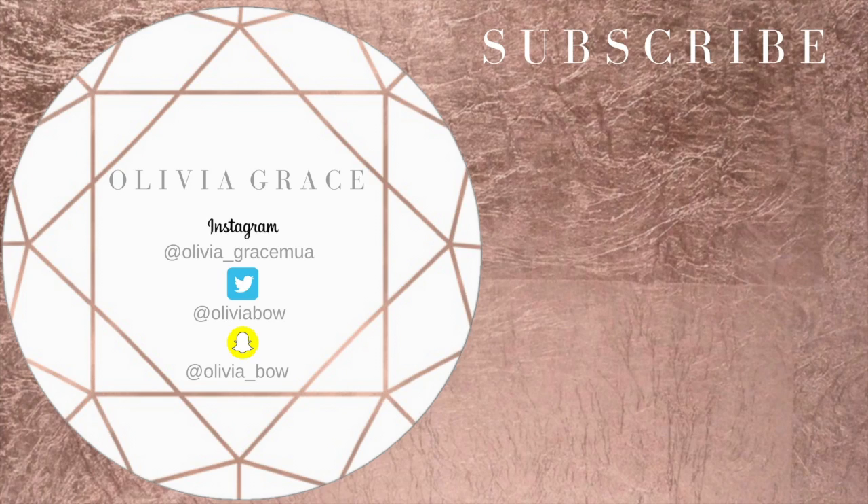So this is the finished result. I hope you all enjoyed this pinky smokey eye makeup tutorial. Make sure to give it a big thumbs up if you did, and please don't forget to subscribe. Also don't forget to follow me on Instagram - I'll leave it linked down below. See you next time, bye!